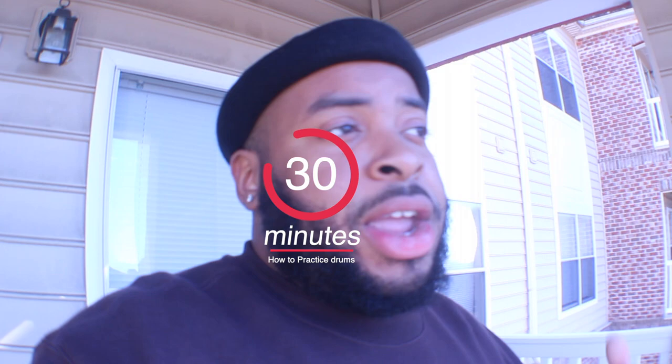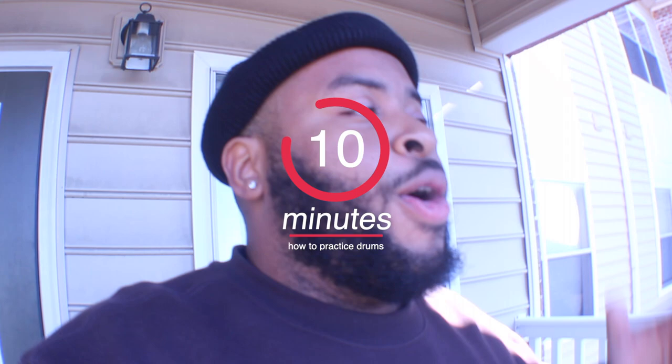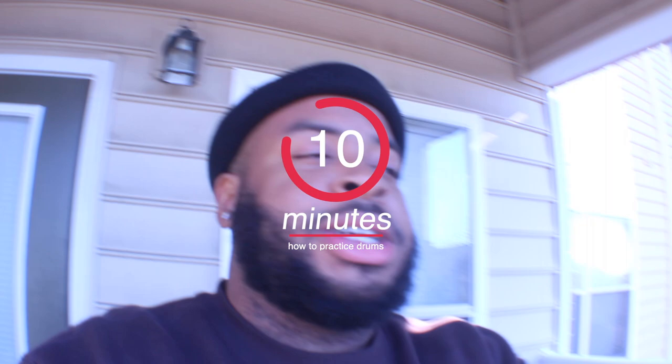If I have 30 minutes to practice, here's what I do: I'll practice playing a straight groove for 10 minutes straight — just that. Then I'll take the next 10 minutes and work on an area of weakness. Say I want to get better at chops — I'll take that 10 minutes and just work on chops.